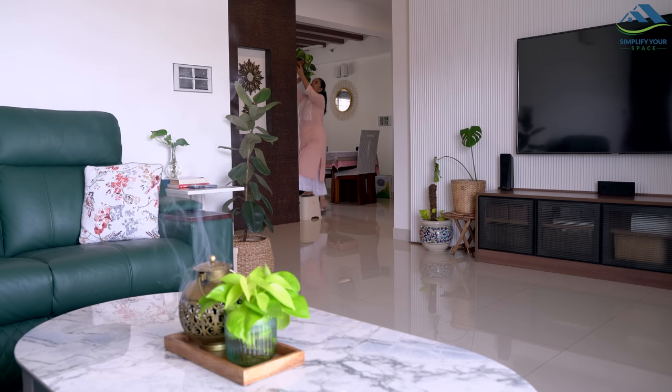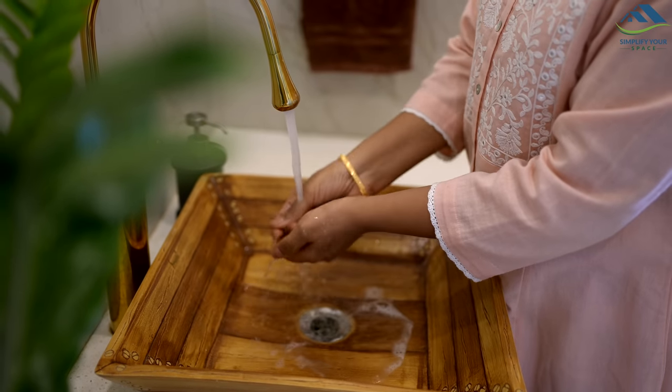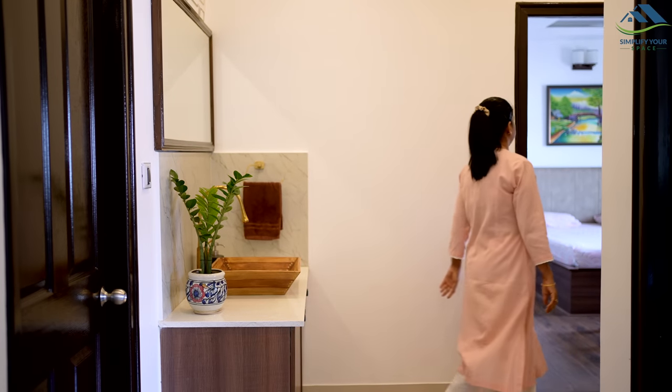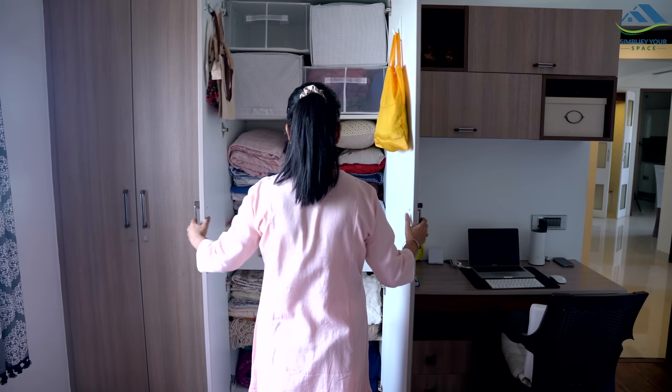Every week, I make it a point to organize at least one cupboard or perform a deep cleaning in a specific area. By focusing on one small area or deep cleaning target, the overall home remains clean and organized. This approach saves time and effort as there is no need to deep clean the entire house at once.